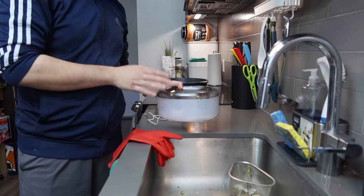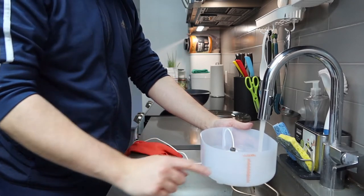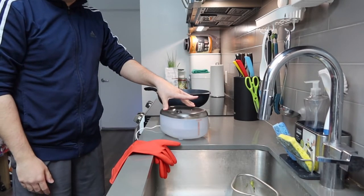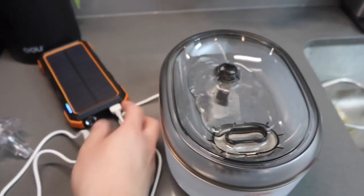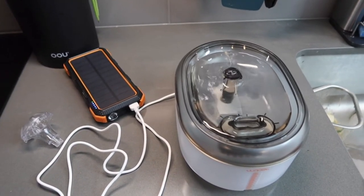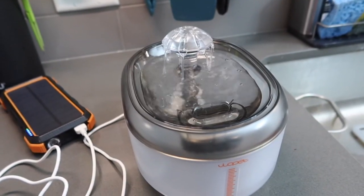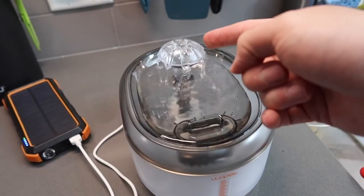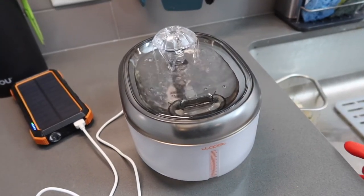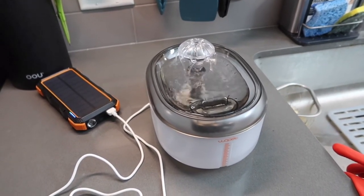Alright, so here we have the product. First thing is to add water inside — this is probably about the max line. Now let's put on the lid and plug it in. Here is what the product looks like in use — this is the first flow option. If you put on the umbrella dispenser, the water comes out here and goes back in here, filtering through the inside and the bottom as well. On the side you can see the water level indicator. It's very easy and simple to set up, and it definitely does work.